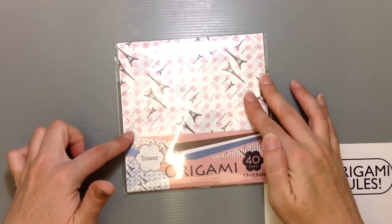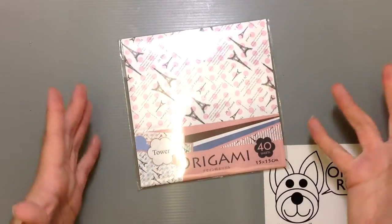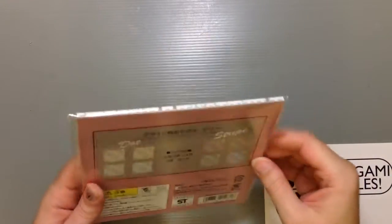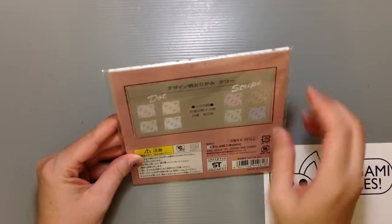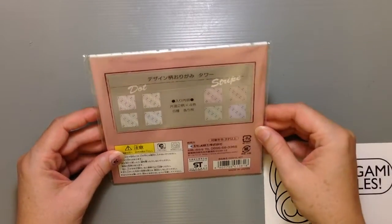It's just a cute polka dotted kind of pattern in these four different colors — nice little cute pastels. It just seemed like such a fun little pattern and such a pretty color. And actually I can see here from the back that there's polka dots and also a striped version. So we'll have to open it up and take a look at what's in here.